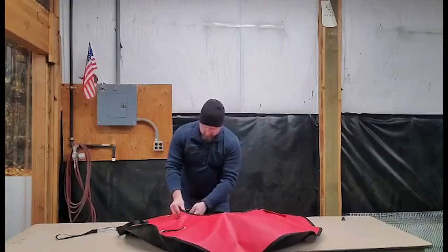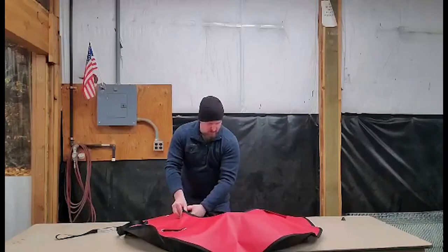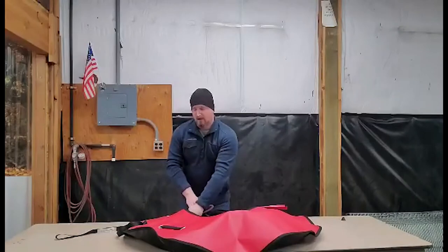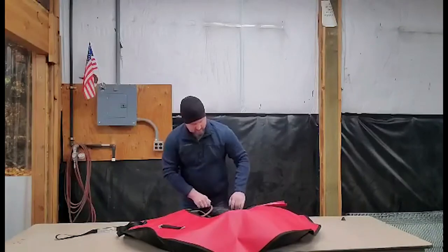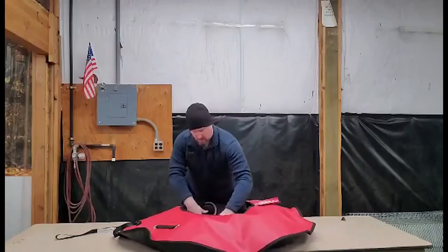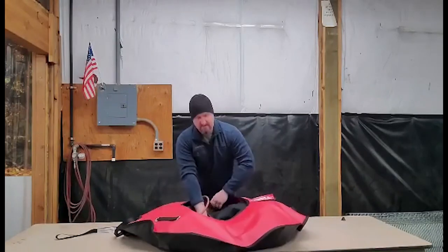Basically we're just going to start filling it up, and as we see it fill up we're going to position the tube in there properly the way we want it to go, so that it fills the whole tube and isn't lopsided.